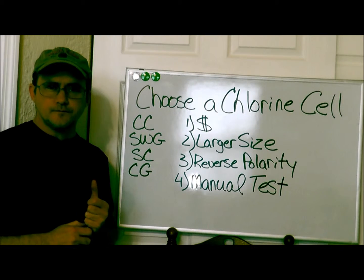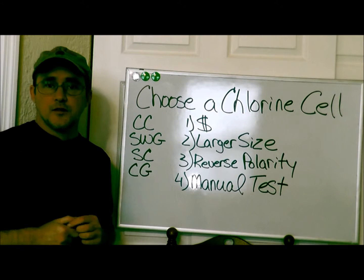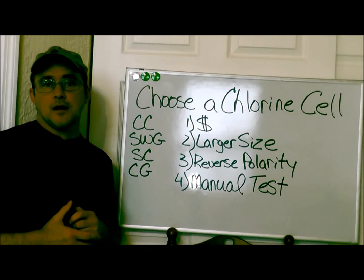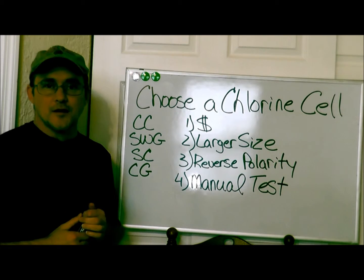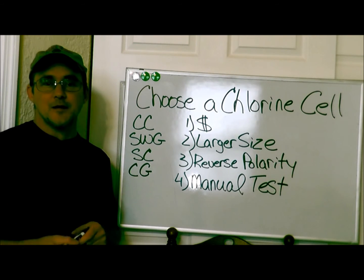That's pretty much what you need to look for — happy shopping for your chlorine generator! Please check out the description box below and the link to my website, cleanpoolandspa.com, for lots of great information. Until next time, I'm Robert with Clean Pool and Spa — be safe and happy swimming!